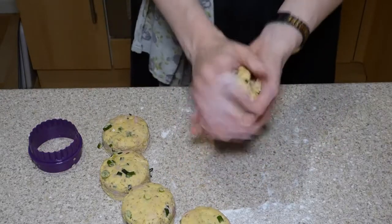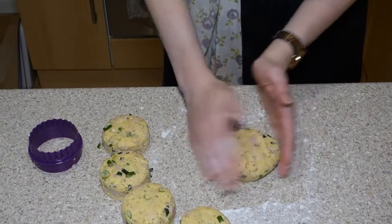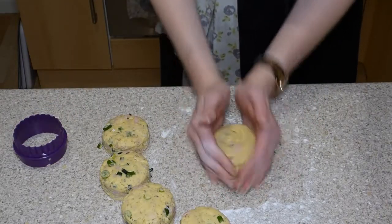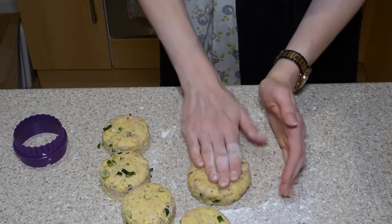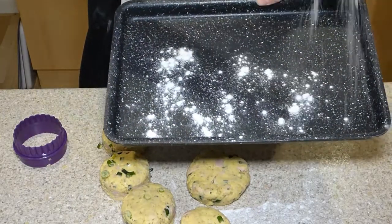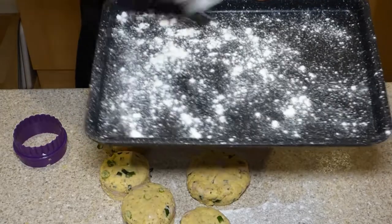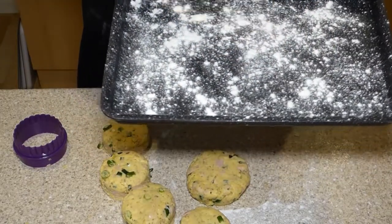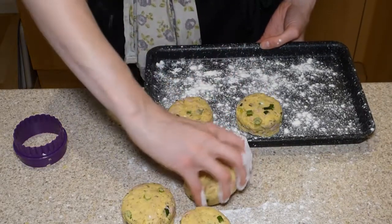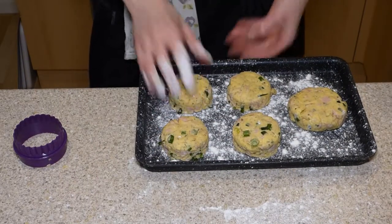Gather the remnants, squeeze them all up, and if there's enough for more cuts go ahead — otherwise shape the remainder into one extra scone. Flour your tray, making sure every part is covered because anywhere without flour the scones will stick. Pop them on the tray, giving them a little space between each other in case they spread out and touch.